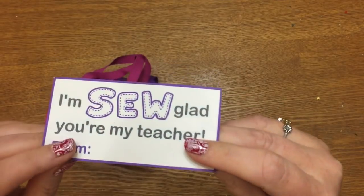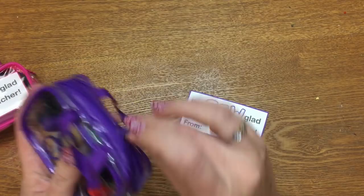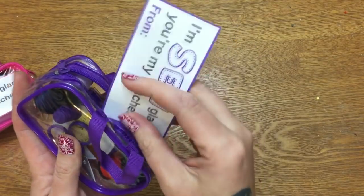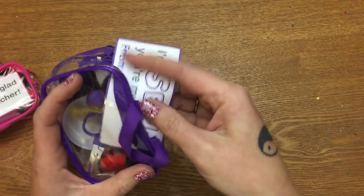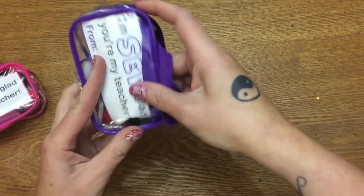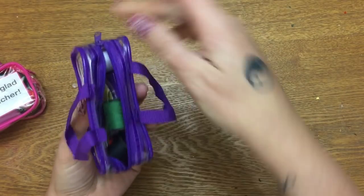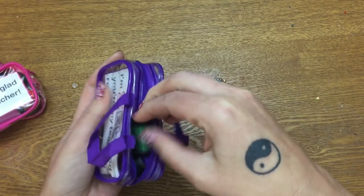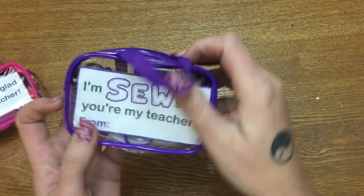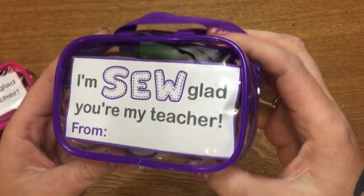Just download these, print them out, cut them out, and then stick them inside the little sewing kit. Nothing could really be more simple than that. There we go — put it down in there, zip it back up, and there you go. Cute, right?